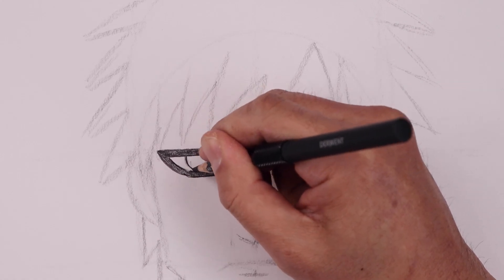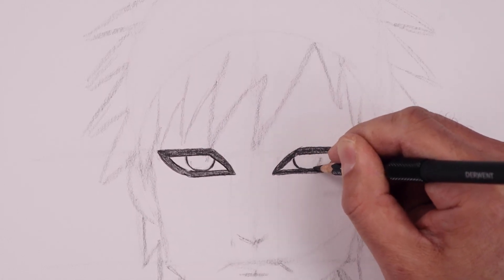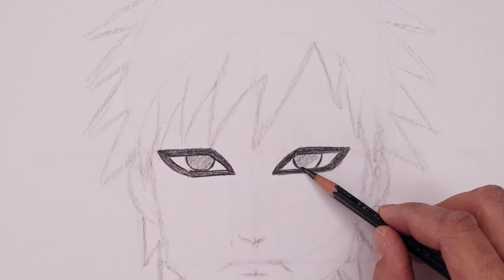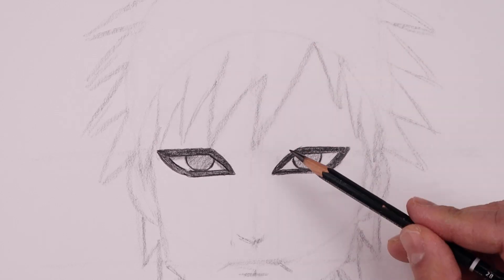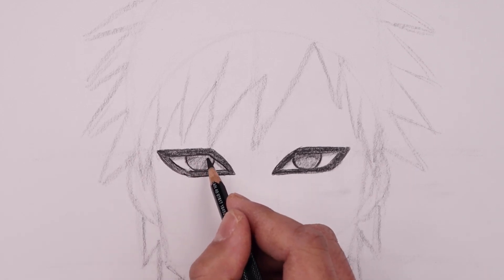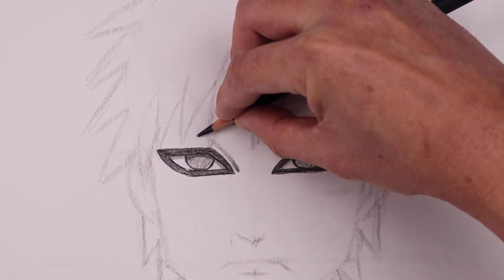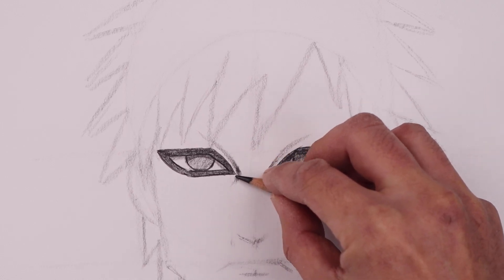Let's trace the outside of the pupil, down across the bottom and pull that back up. I'm going to lightly shade the inside of the pupil using the side edge of our pencil. I'm also going to add a shadow across the top of the eyes and then a curved shadow across the top of the pupil. Now moving back to the side edge of our pencil, I'm going to add a fold along the inside of the eye — going up and out and fading that out across the top, rounding out the inside, pulling that down and out across the bottom.